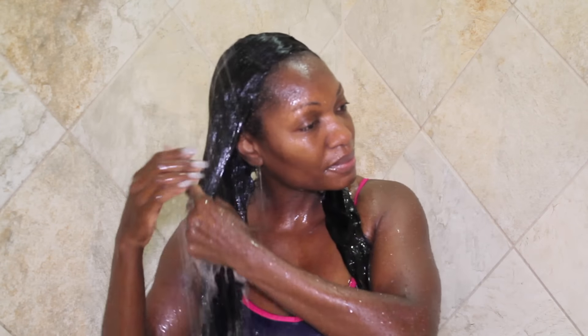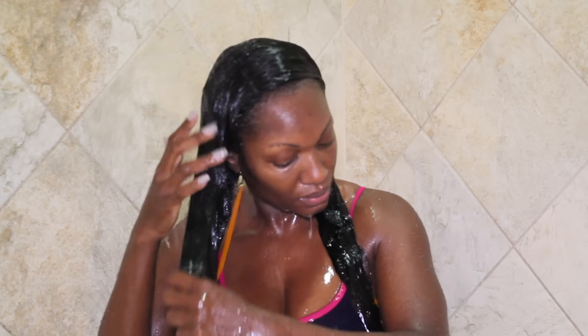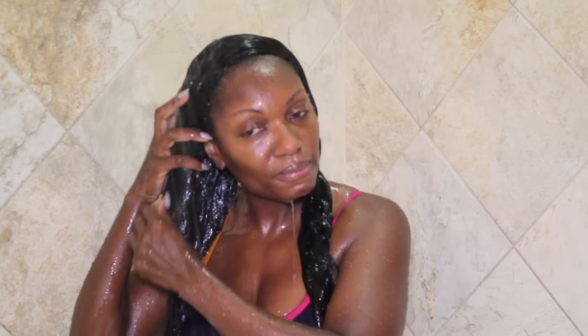Next I give a really good rinse to the hair, making sure to separate the extensions to get as much water onto my scalp as possible and wash the hair clear of any leftover debris.